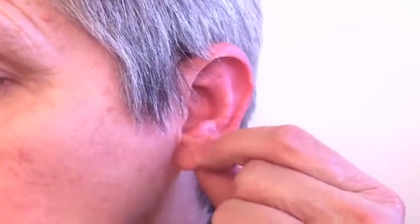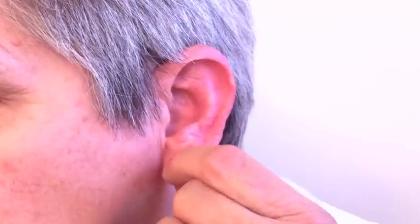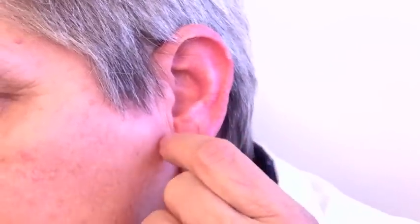As we head towards the earlobe — the fleshy part of the ear — there's less cartilage, so be careful. We're going to be massaging towards the outside of the ear, which covers some of the glandular functions, as well as sleep and insomnia, going down the outside of the ear and then up again, back towards that cartilage area.